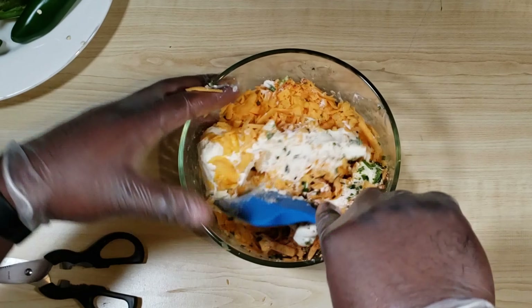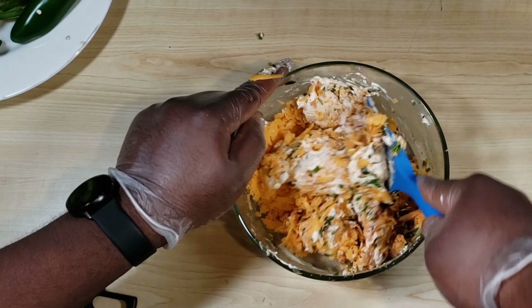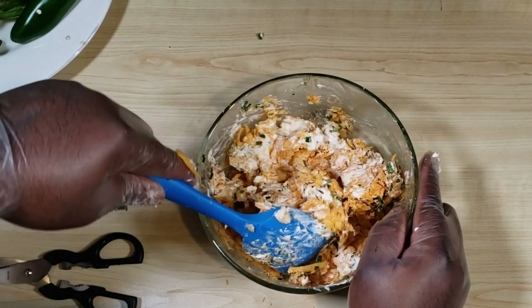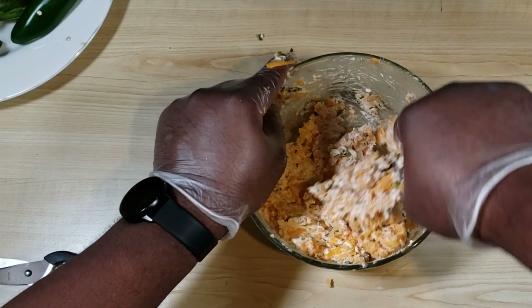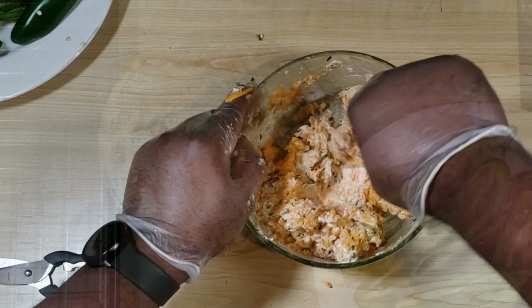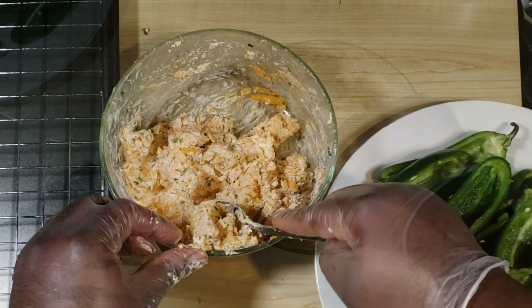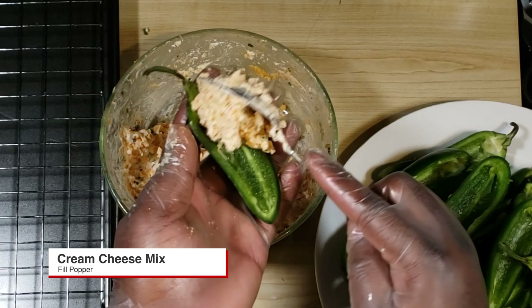Now knead these ingredients together, making sure everything is mixed well. If your spatula isn't working and the cream cheese is still on the hard side, get a spoon — it really doesn't matter how well it looks at this point because it's going right back into your jalapeño poppers. Get about a spoonful and fill that jalapeño boat back up with your cream cheese mix.